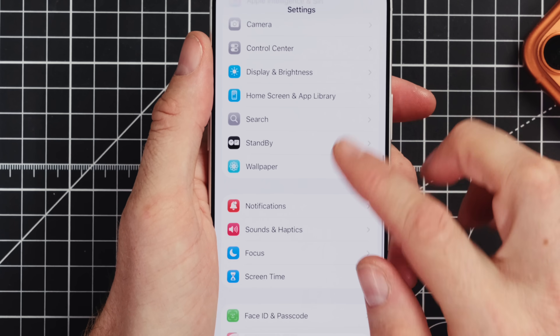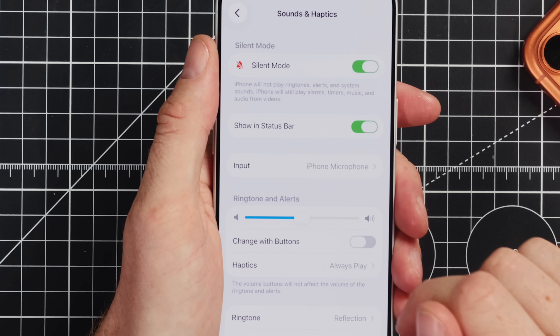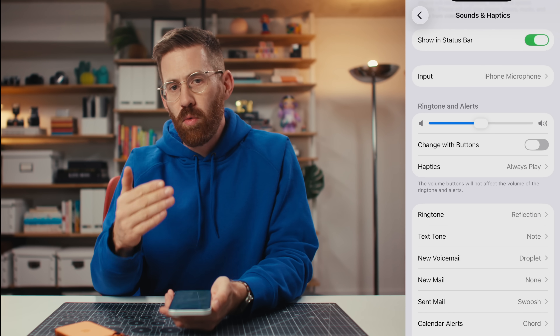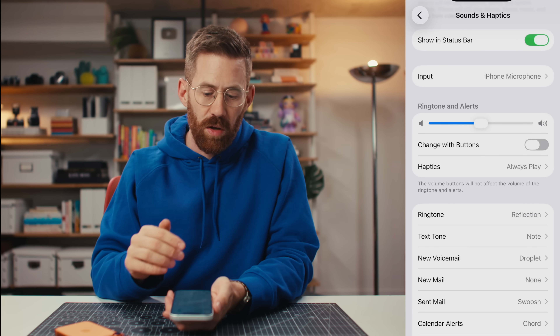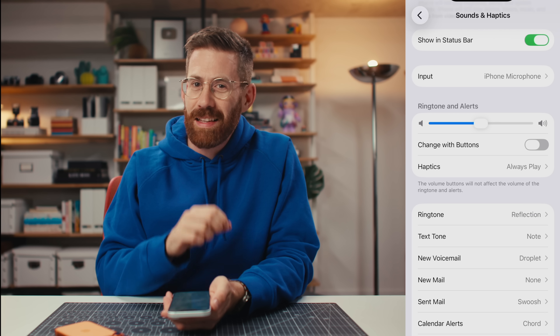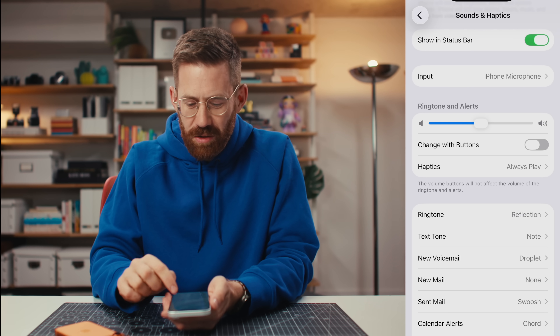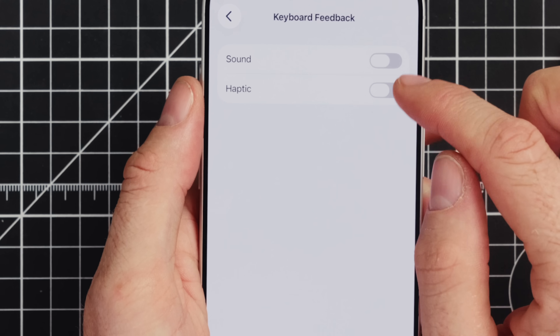One part of the Settings app that everybody should take a look at is Sound and Haptics. I usually run in silent mode. I think most people should keep Change with Buttons turned off, basically — so when your phone rings, pressing volume up and down won't accidentally mute the ringer. A lot of people accidentally mute the ringer without realizing it and spend weeks missing calls, so just keep that one off. Then look for Keyboard Feedback and turn off Sound and turn on Haptic — that way when you're typing you can feel the keyboard instead of playing it out loud, driving all the people around you crazy.